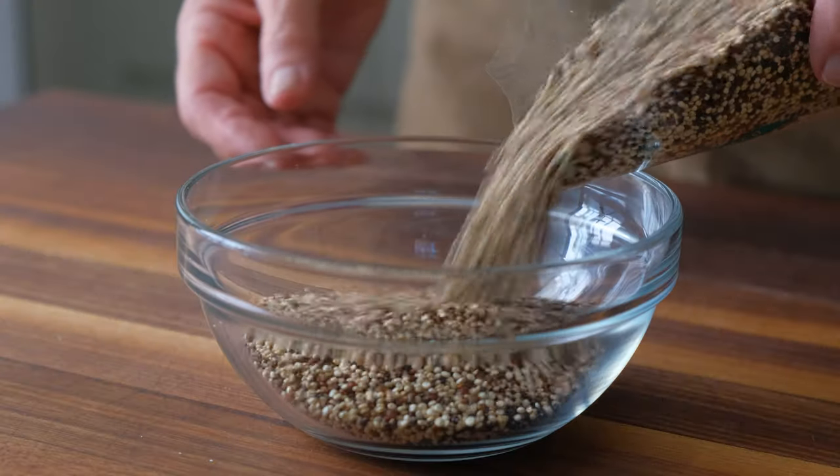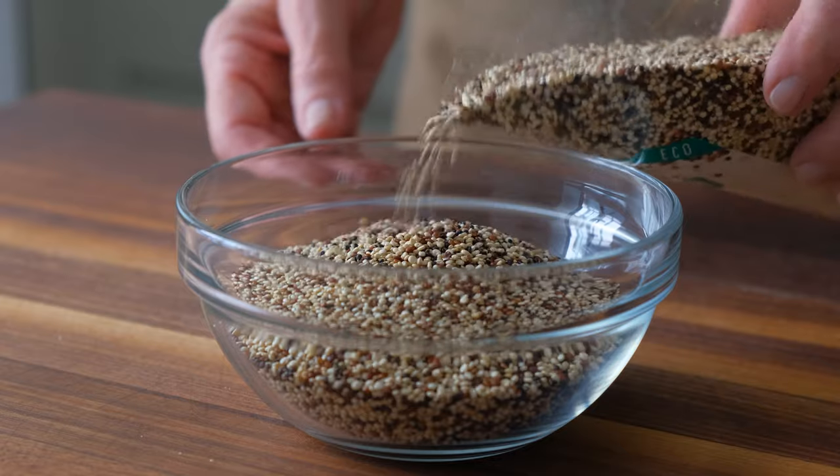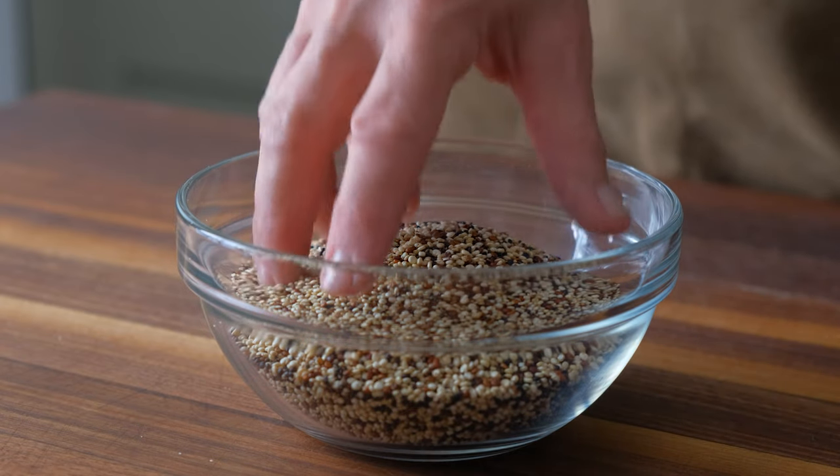Typically you'll find three different types in your grocery store. The most popular is tan or white quinoa because it cooks up the fluffiest and it's the most mild in flavor. Red quinoa will add a nutty flavor and a slightly chewier texture, and black quinoa is great if you're looking to add an earthy umami flavor to any dish. I like the combination I get from all three when I buy them already premixed in the store.